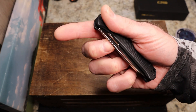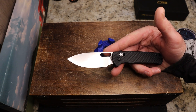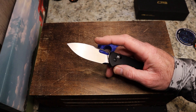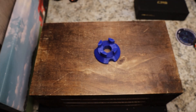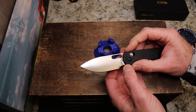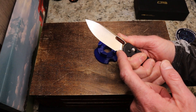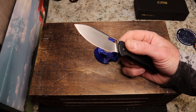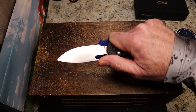Your blade opening method is only the hole, and you have a really sweet drop point blade. CJRB went with a high or tall flat grind here. You have AR-RPM9 steel and the J1935 model number. It has a very nice satin finish and a finger choil that gives you plenty of relief for your sharpening choil, so you can definitely sharpen this one many times. It is a very thin stock.